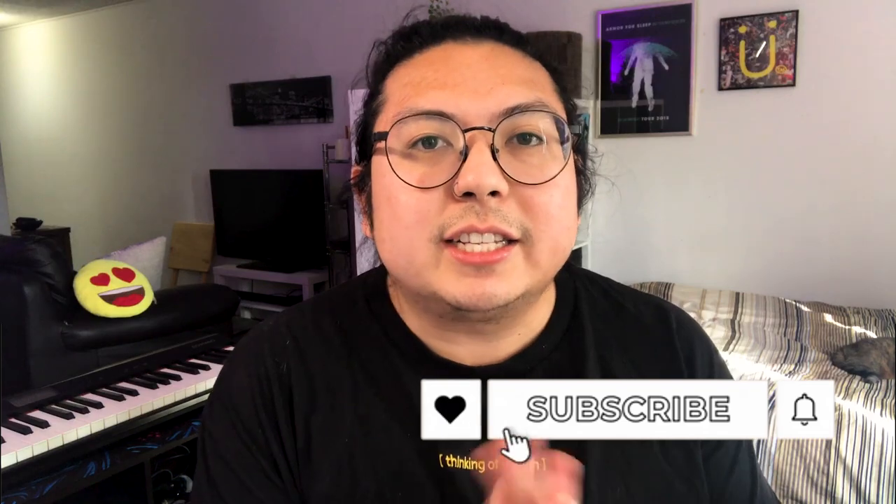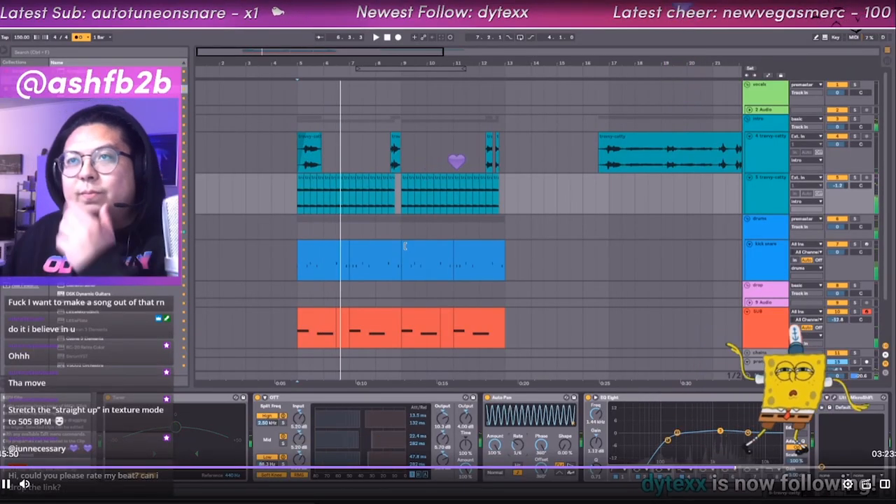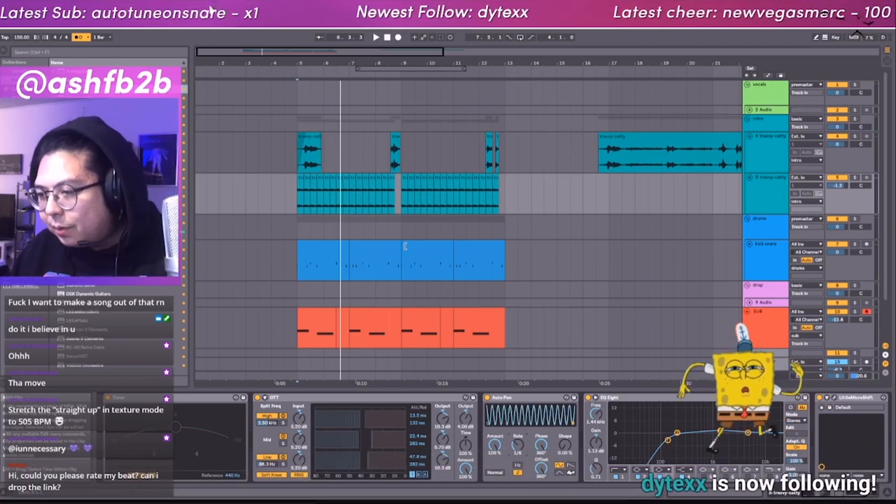And then we just drown it in reverb. That is going to be all — if you like what I'm doing and you learned something today, please like and subscribe to the channel, it really helps me out. A big shout out to all of my patrons, I love you guys, thank you so much for supporting. If you want to support for free, you can always follow me on Twitch — I go live every Monday for song feedback and hanging out. Follow me on all my socials. Other than that, here's the final song. Enjoy, stay safe, be happy. I'll see y'all next time. Peace!